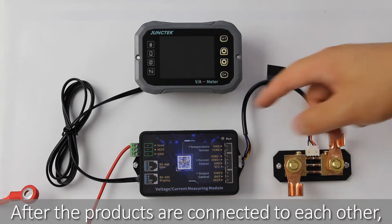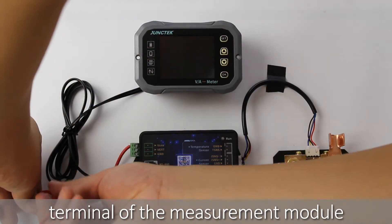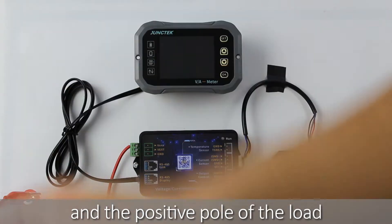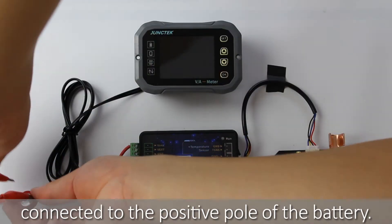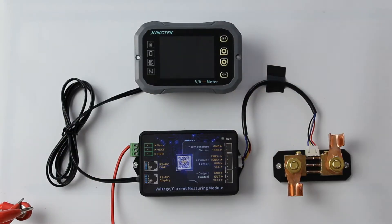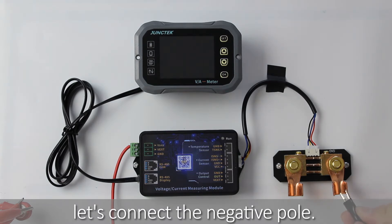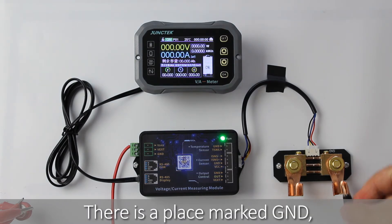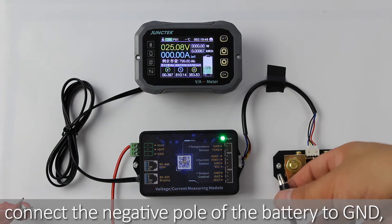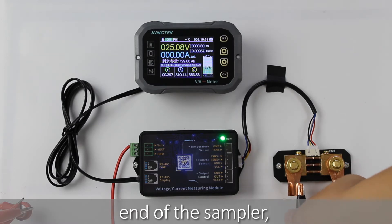After the products are connected to each other, connect the positive pole of the power supply terminal of the measurement module to the positive pole of the battery. The positive pole of the load and the positive pole of the charger are also connected to the positive pole of the battery. After the positive wire is connected, connect the negative pole. Connect the negative pole of the battery to GND. The negative pole of the load and the negative pole of the charger are connected to the other end of the sampler.